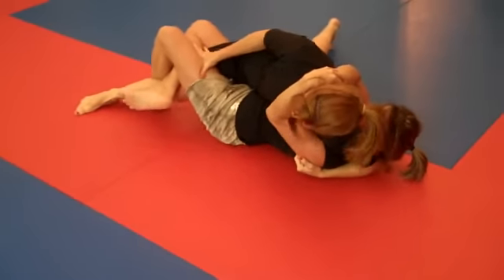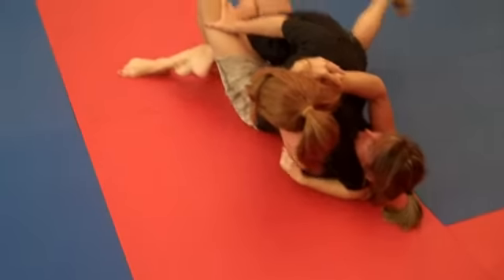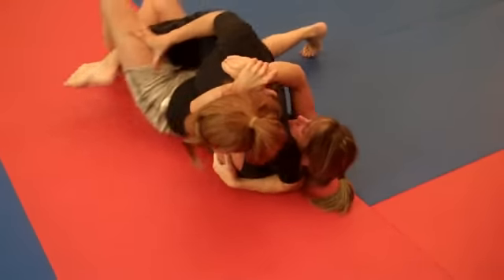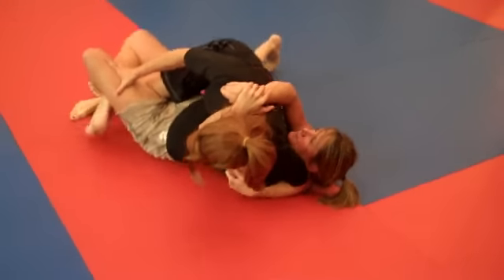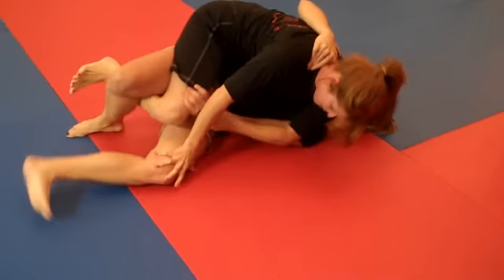She can pass the guard to get three. Start looking for something, Erin. Take her back, Erin, if you can, or get full guard. You might want to look for sweeps, Erin, or pull in her hands so she's not pushing your knee away so much.